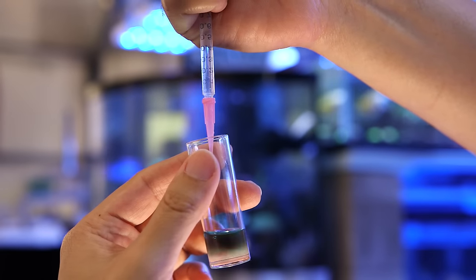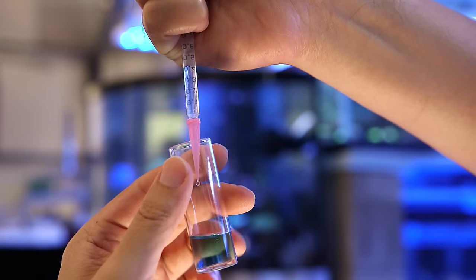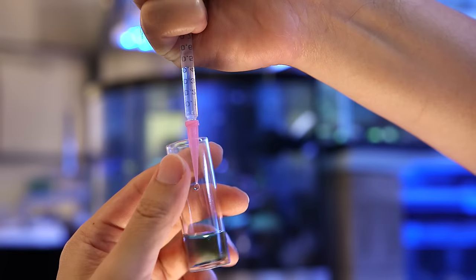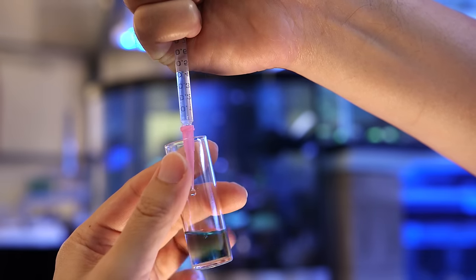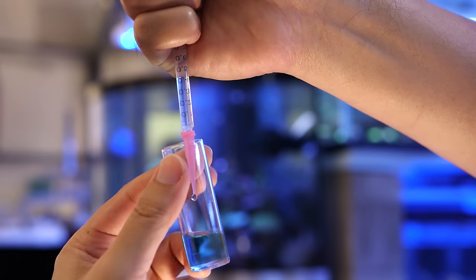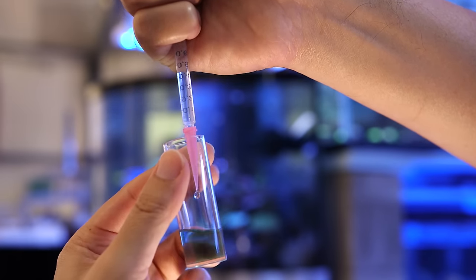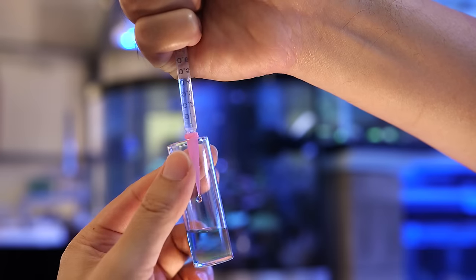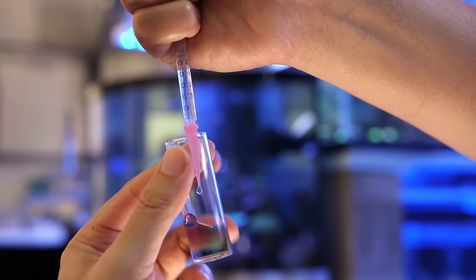When doing the titration, add the reagent drop by drop until you see a color change. We want to see the exact amount of reagent that it takes. A good titration will show an immediate change once the buffering capacity is exceeded — literally, one drop will instantly change the color of the solution. I try to give the sample container a flick or two between drops just to mix it in.